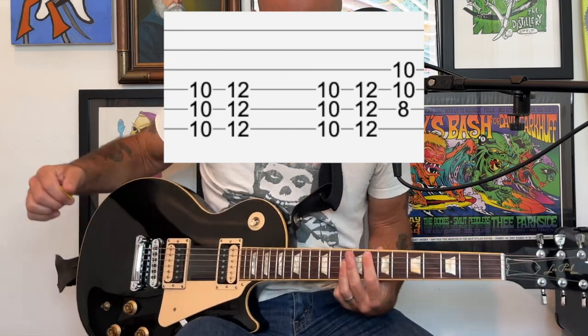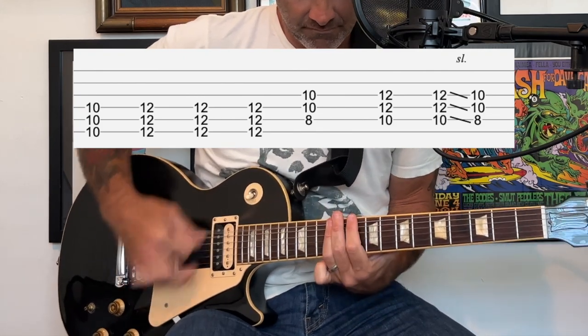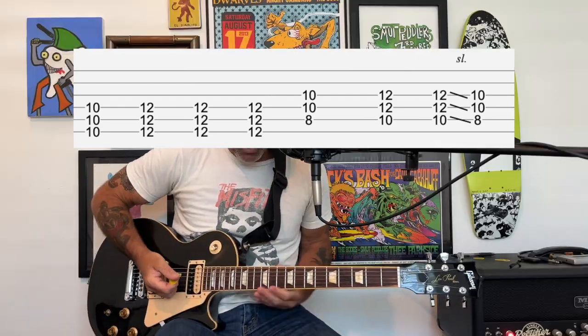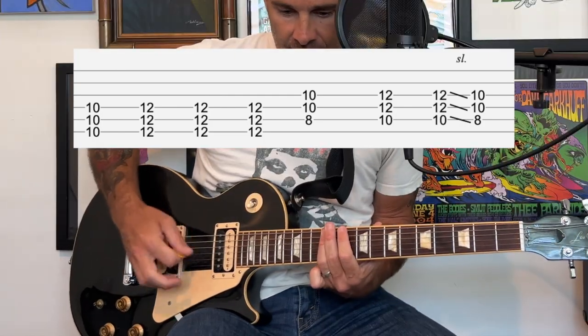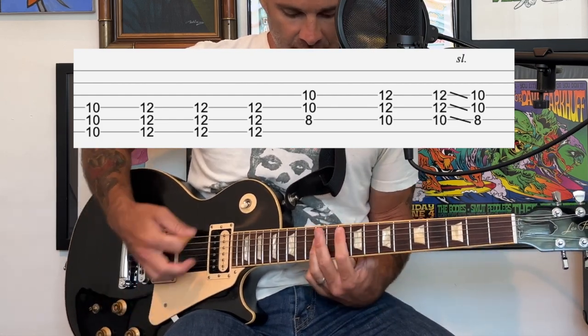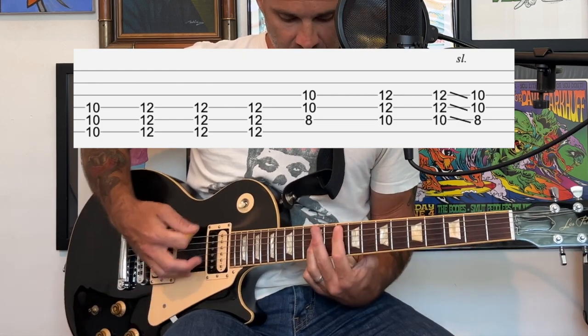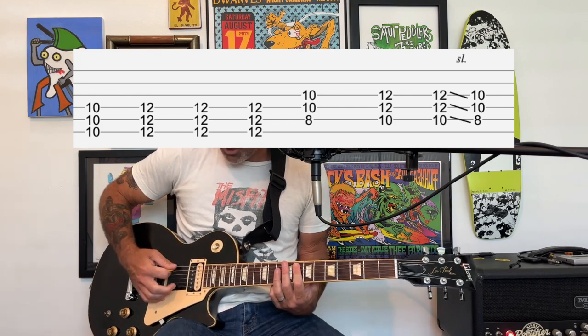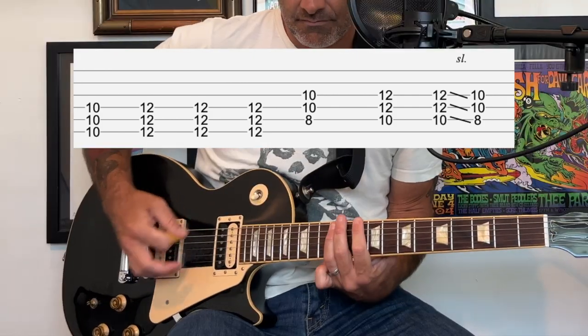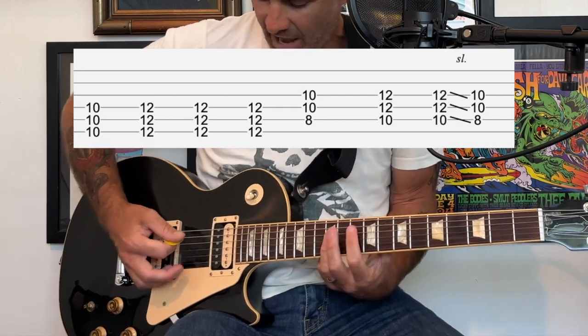After we go through the verse, we're going to go back into that intro part again. Then it goes to this pre-chorus part that's very similar to the intro riff. The tricky part is going from this power chord to this pull chord — I'll break it down slowly for you. After that slide down you continue on.